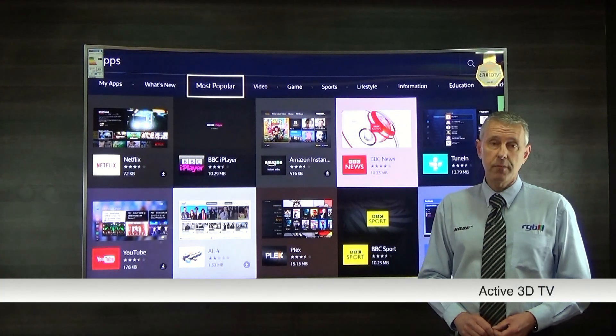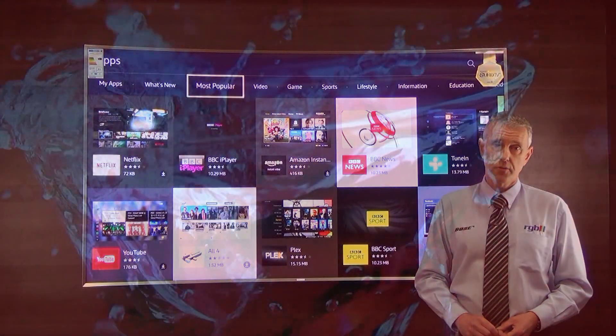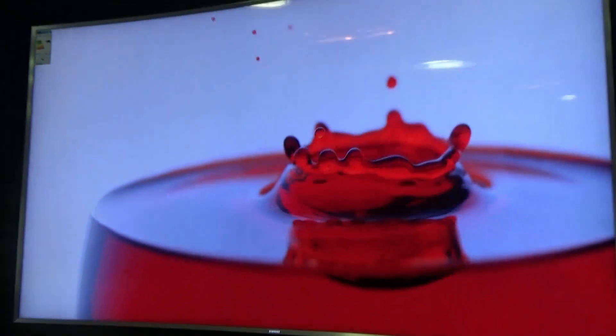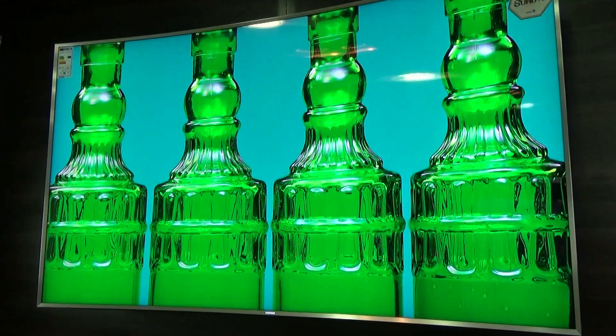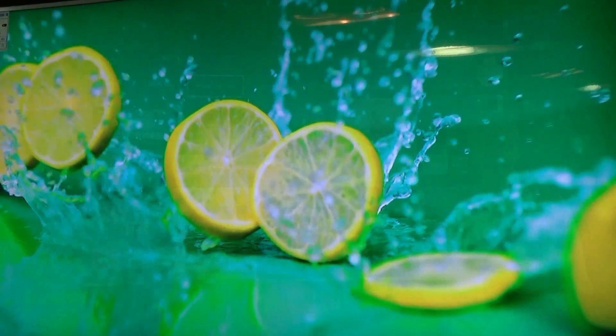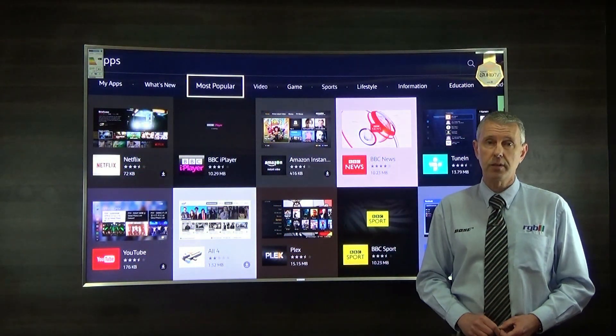It is an active 3D television as well, for those of you who still want to use 3D TV. However, none of the 2015 range actually come with glasses, so you will have to purchase those separately — or if you have a previous Samsung TV, you'll probably be able to use the old glasses as well.